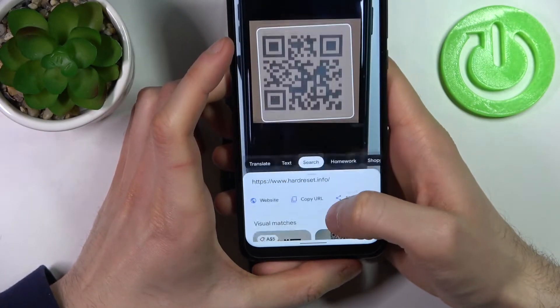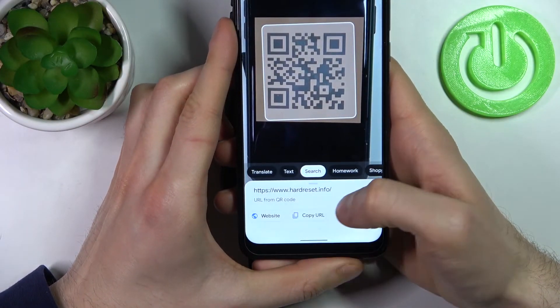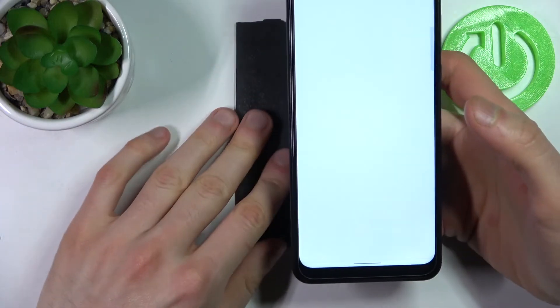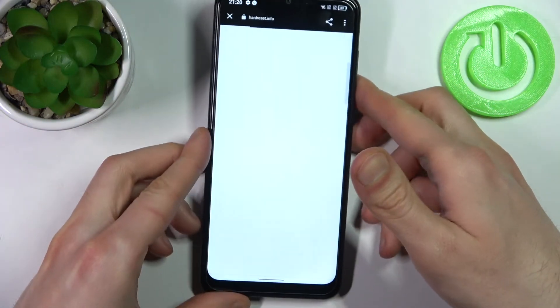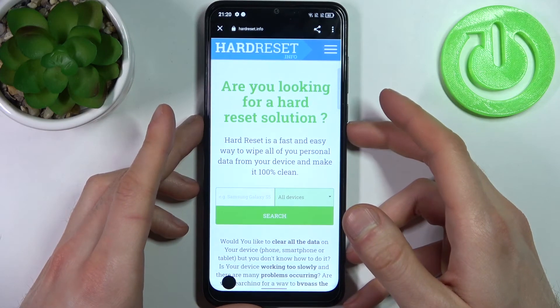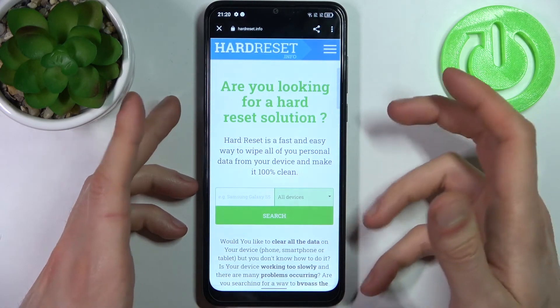It found the page encoded in this QR code. We can visit its website, and that's how QR code scanning works on your TCL 30 SE.